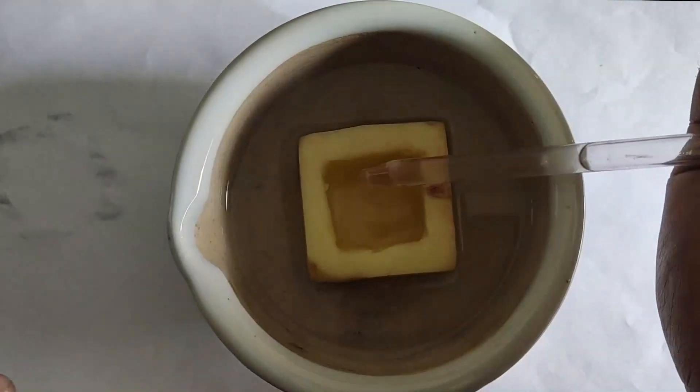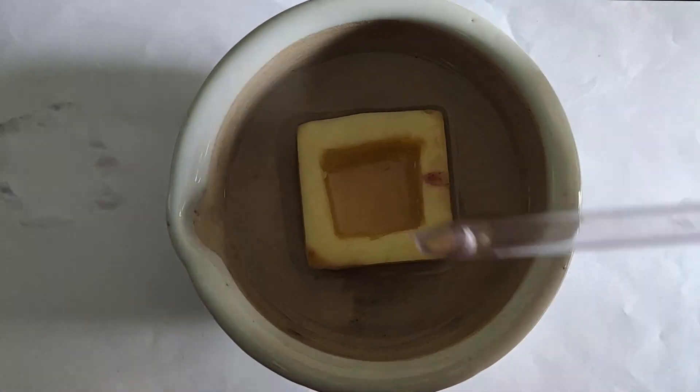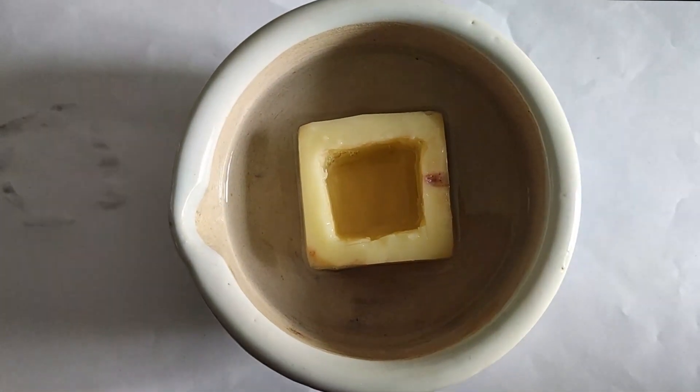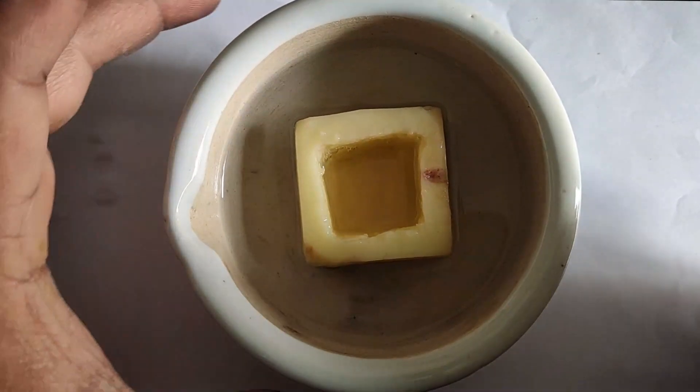Now I will pour this salt solution inside the hollow of the potato cavity and mark the level of the salt solution using a pin.